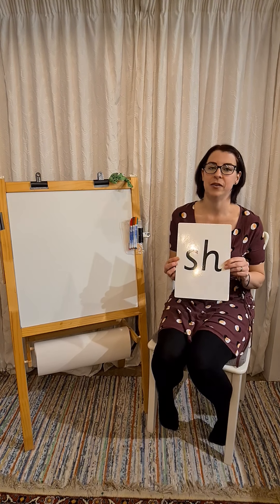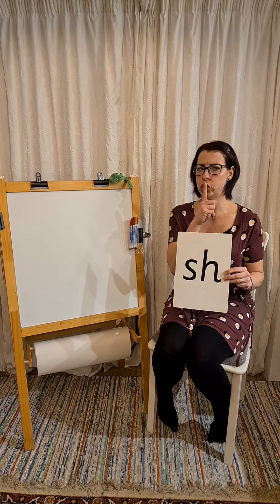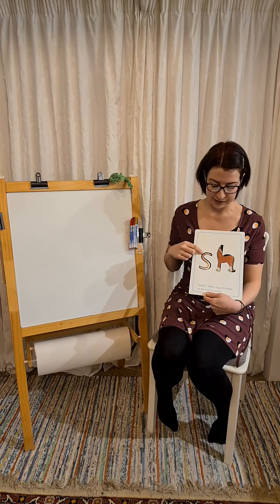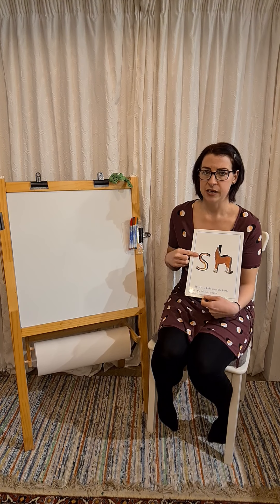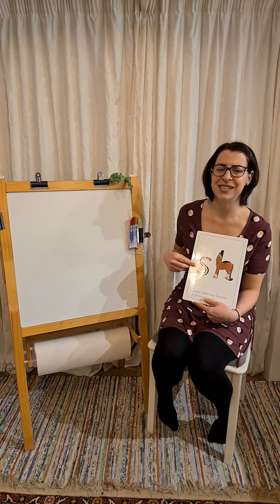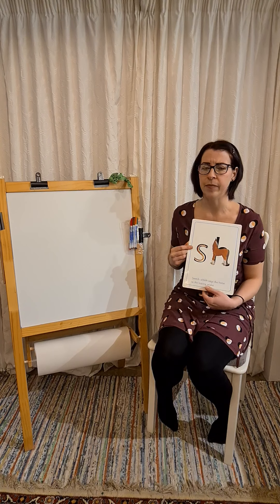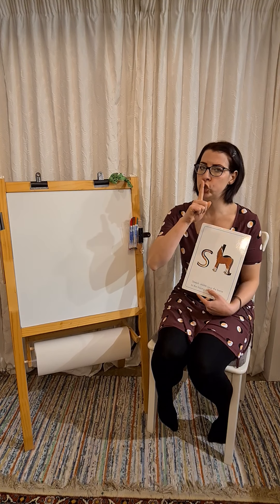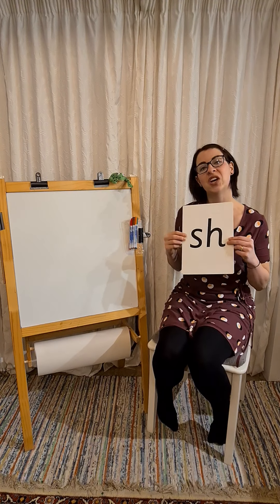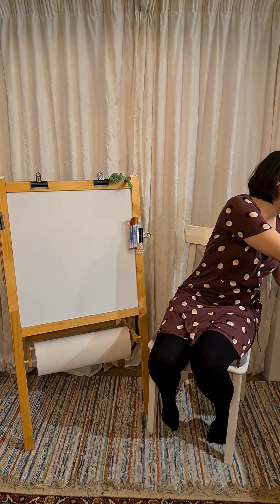Today's new sound is shh. Our friend the snake is being very noisy, saying ssssss, and horse turns around and says to him, shh — too loud. He doesn't like it, so he says shh. Our sound today is shh. Let's have a practice at listening up for that sound.